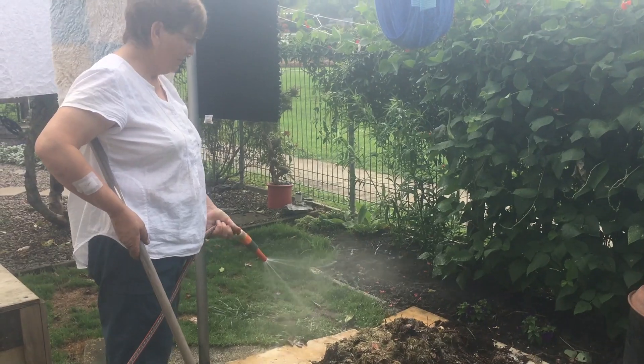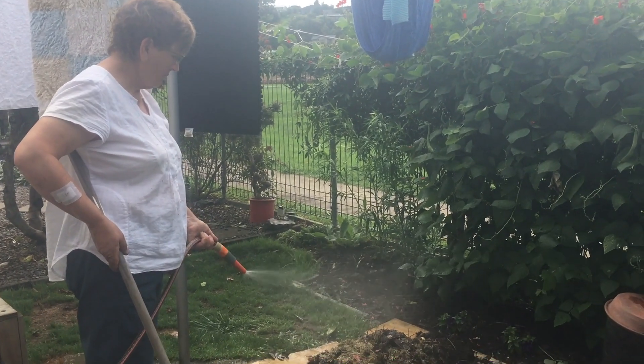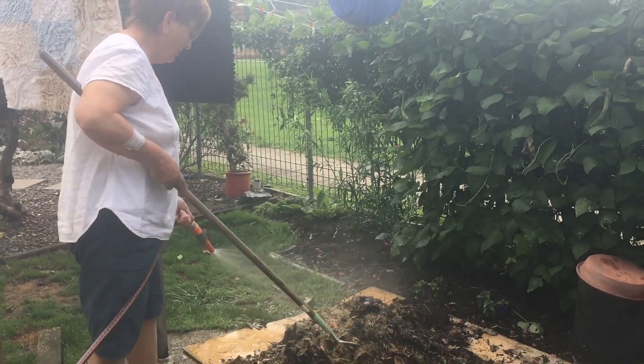Yesterday we videoed the four-day rescue of the compost heap. Watching the video, I was horrified at how much water I put on. So I cut up some cardboard last night anticipating that this compost heap would be swamped with water. This is to check what's going on.